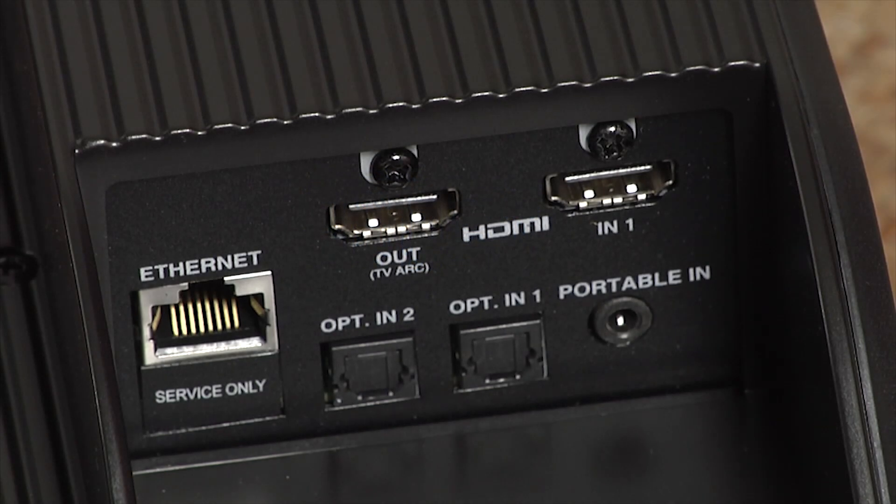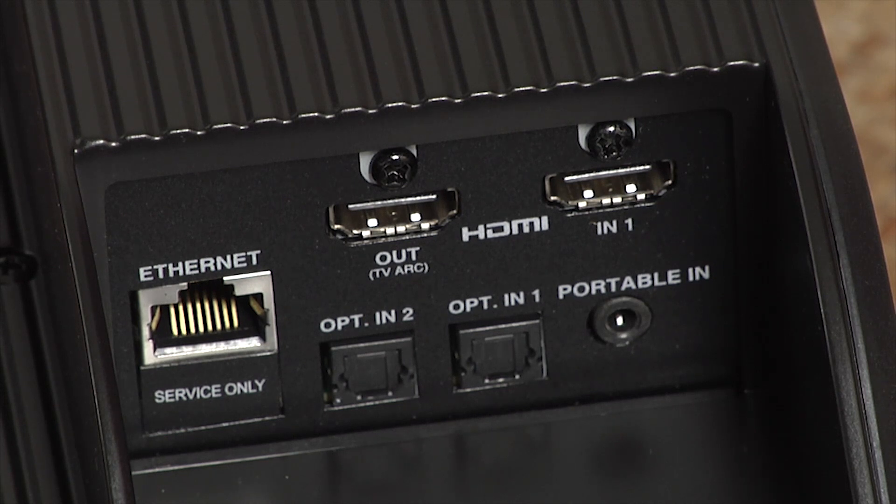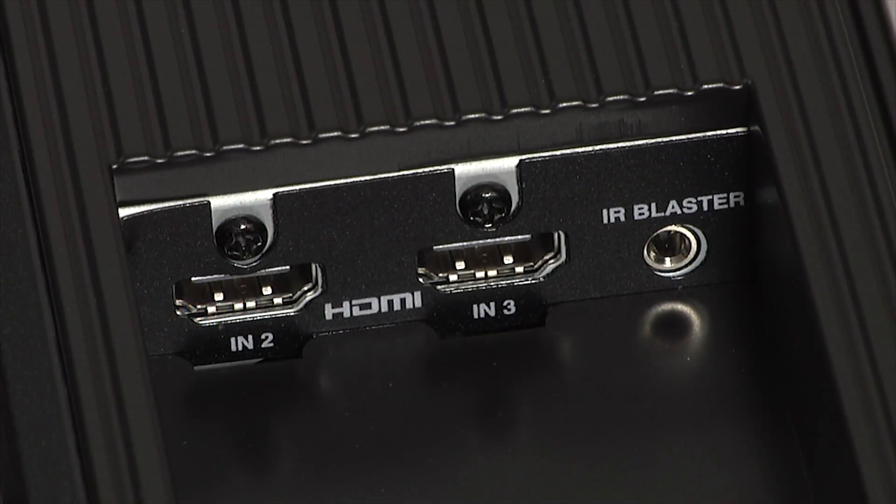In terms of connections, the HS9 has an HDMI input and an HDMI output with ARC, along with two optical digital inputs and an analog input. There's also an ethernet port for service, built-in Wi-Fi for the MusicFlow features, and Bluetooth with NFC. In another part of the soundbar there are an additional two HDMI inputs and a connector for the IR blaster.